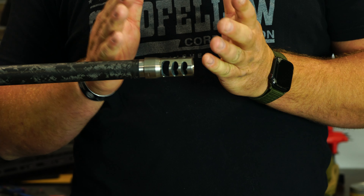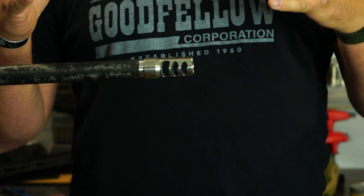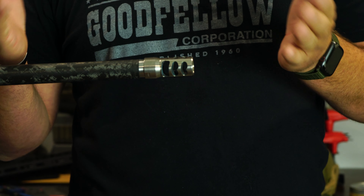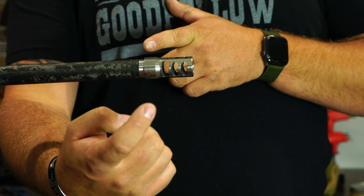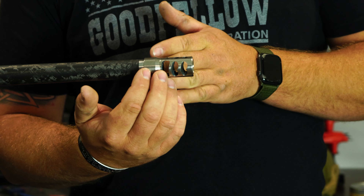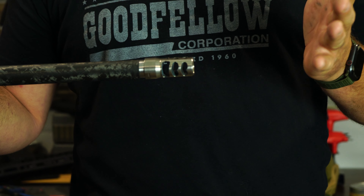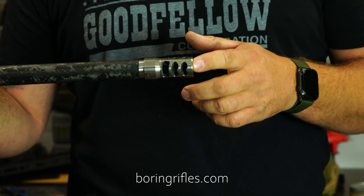These brakes take about 30 to 38 percent of recoil out, so if you shoot a bigger caliber and it's super recoil-sensitive, put one of these on — I guarantee you're going to like it. Yes, they are a little loud, but the way we designed it, the back brake directs blast more straight out and the next two brakes angle it back, directing the blast away from the shooter's face. If you have any questions, reach out at sales@BoringRifles.com or hit us up on Instagram or Facebook. Thanks for watching.